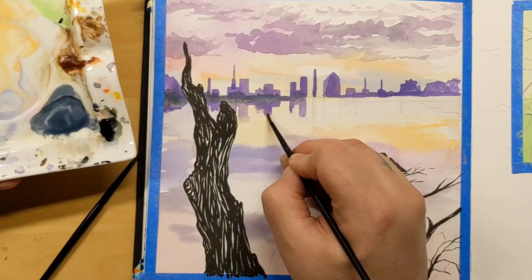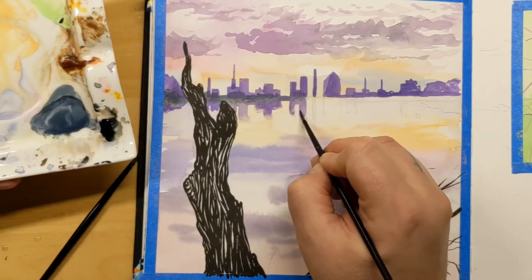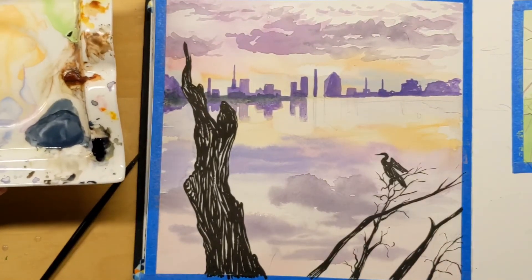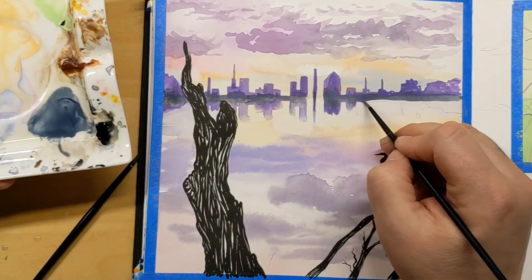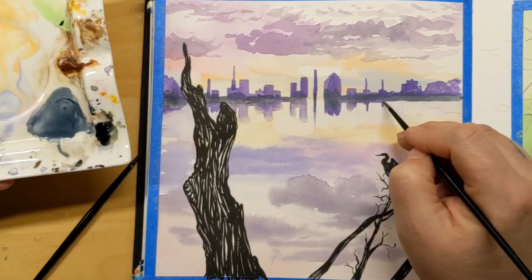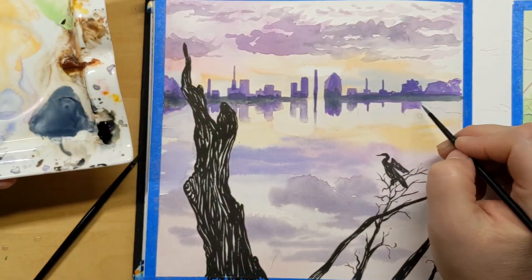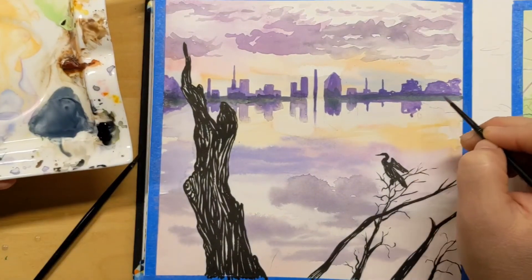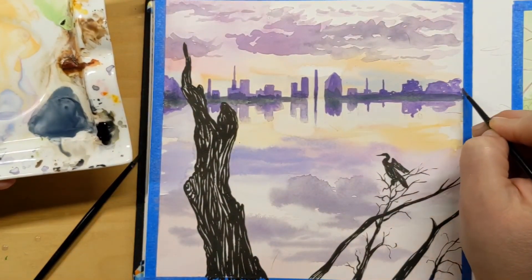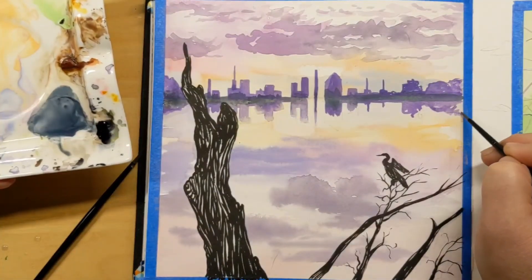I feel a little bad that I had to cheat, but one nice thing to know is that I can use these without hesitation with my other watercolors — there are no compatibility issues where it gets chunky or weird.